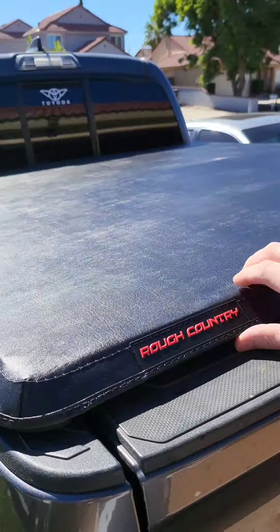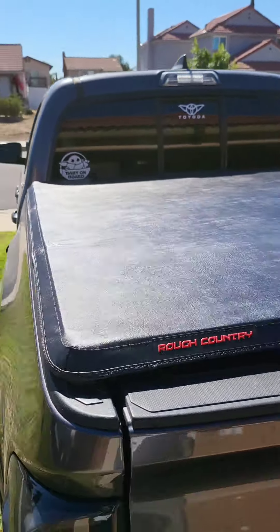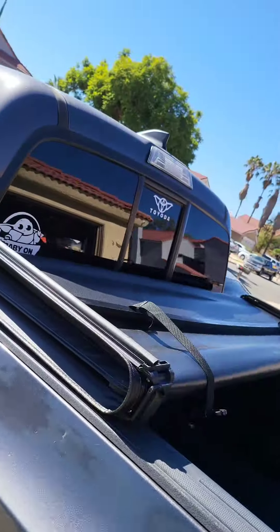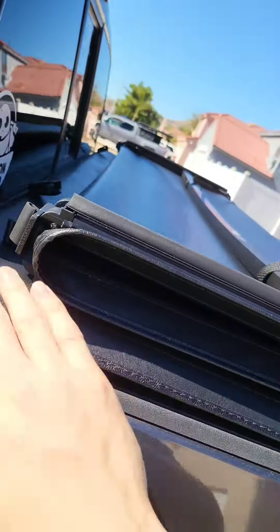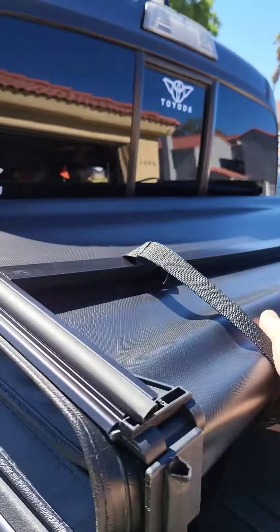I'm going to be doing a how-to install for the Rough Country Tri-Fold Soft Cover on your Tacoma. First, you want to lay it down across the back — this is the back — and push it against the cab all the way.